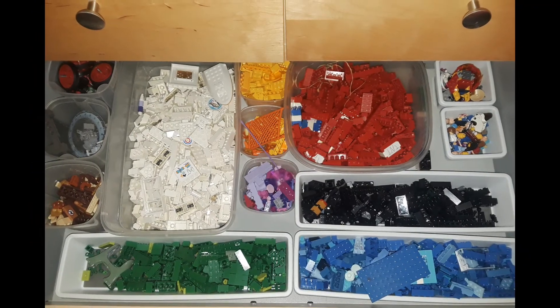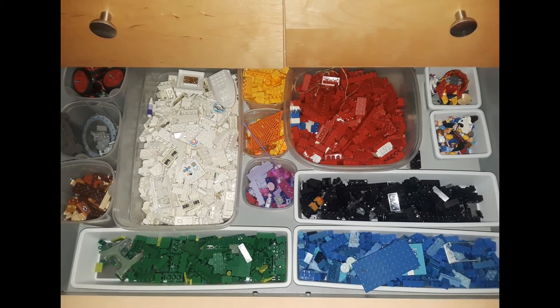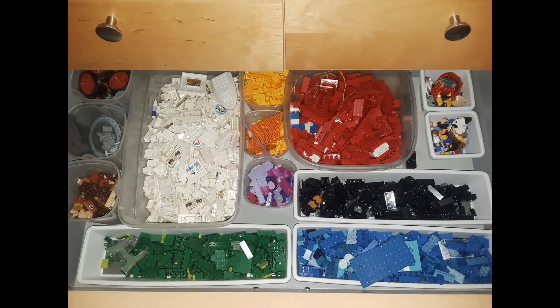This organizational style — sorting by color — has really been effective for my daughter. She has been able to keep this up and stay organized. And because this is a decluttering channel, I didn't want to leave you hanging about how we did a thorough declutter, even though we didn't get rid of any of the Lego pieces that she so much cherishes and plays with.